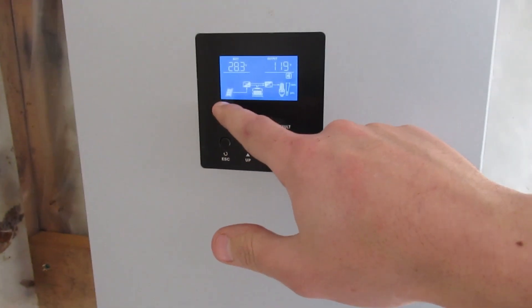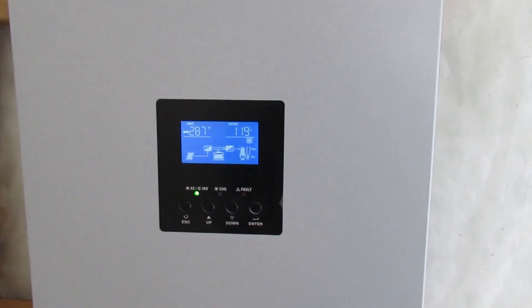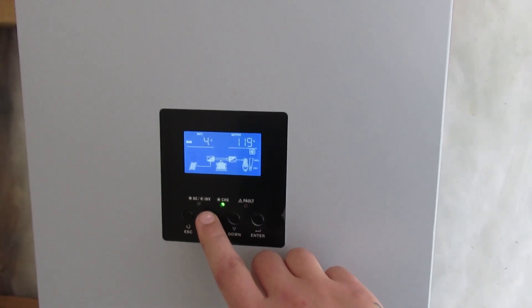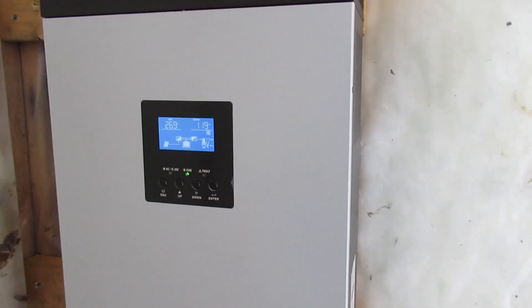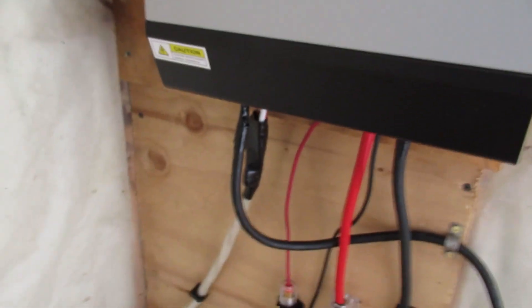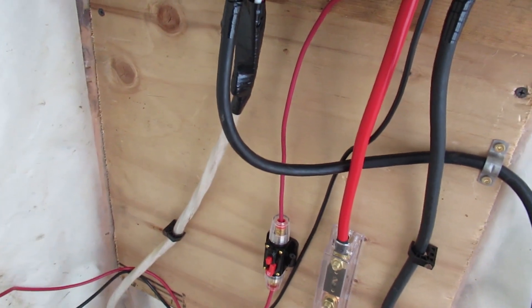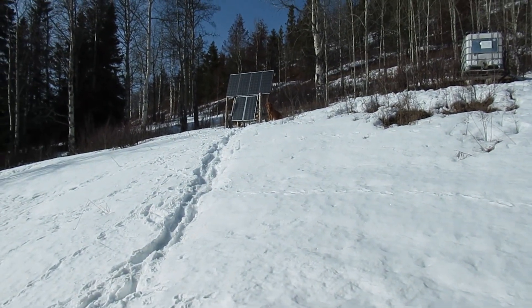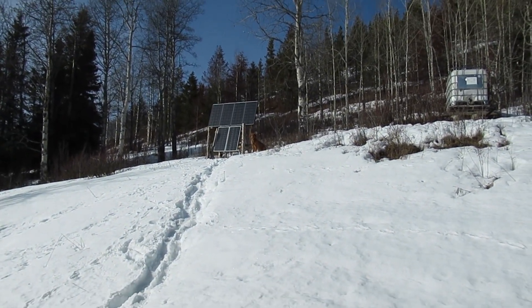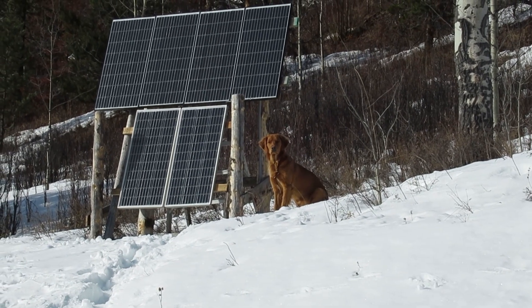So now let's take a look in here. This shows right here that panels are connected. Right now it's getting 287 watts. It's 102 volts, so it is reading them — they're working. It didn't trip the breaker for the solar panel wire, which is a 30-amp. The amps didn't increase at all, it's still 6 amps.